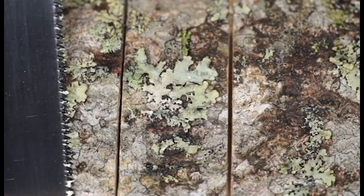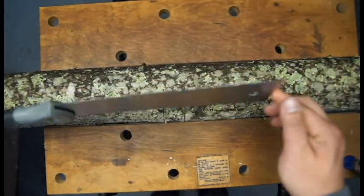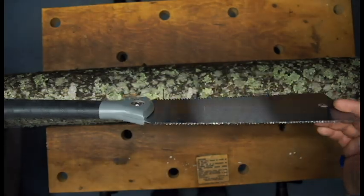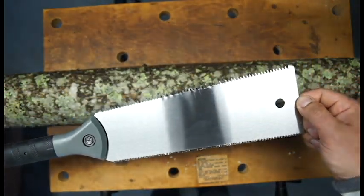Overall, it's a great saw. I didn't want to spend a ton of money to get a Japanese saw without knowing if I was going to like it or not, but I feel comfortable in the future maybe investing a little bit more. But for the price, I totally recommend this saw.